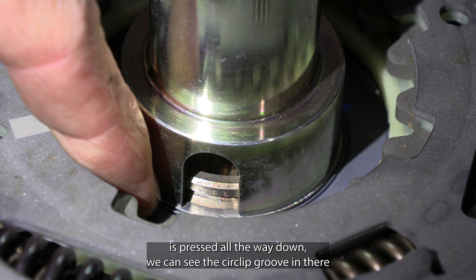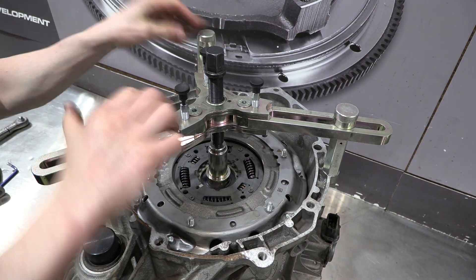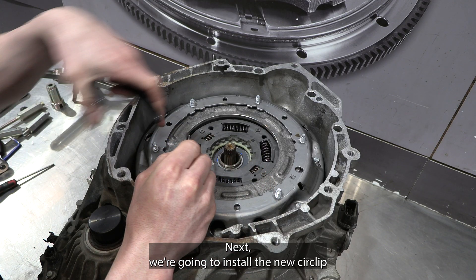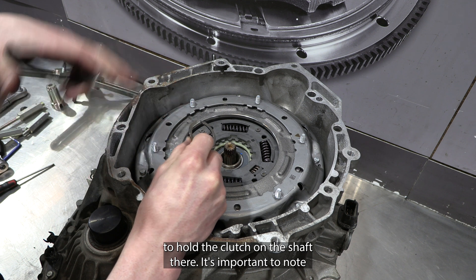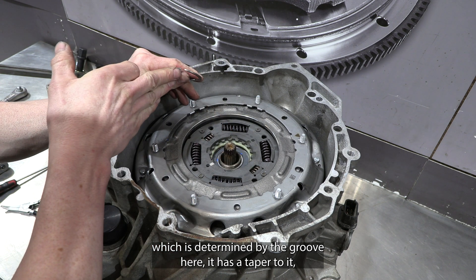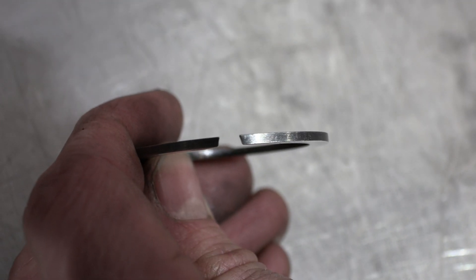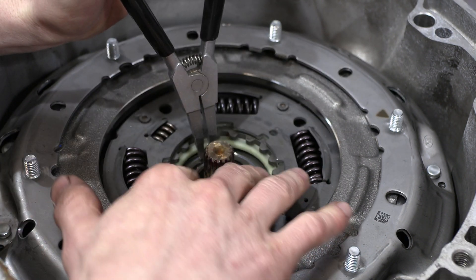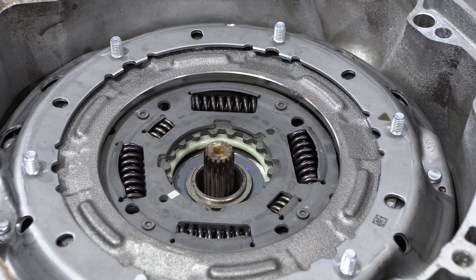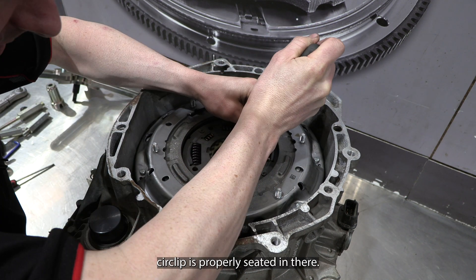Now that this is pressed all the way down we can see the circlip groove, and our next step is to actually install the circlip. It's important to note that these circlips have a correct orientation determined by the groove — it has a taper to it and you want to make sure the narrow part is facing upwards. I'm just going to use a flat head screwdriver to make sure that circlip is properly seated.